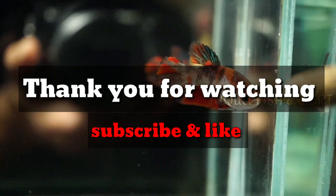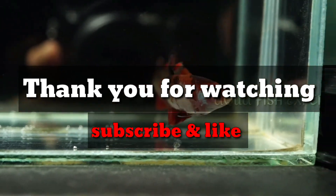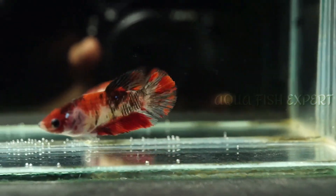Thank you for watching this video. Subscribe to our channel and share with our friends. See you next video. Bye-bye.